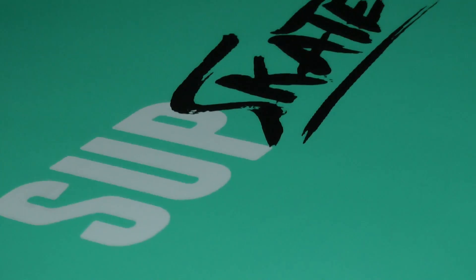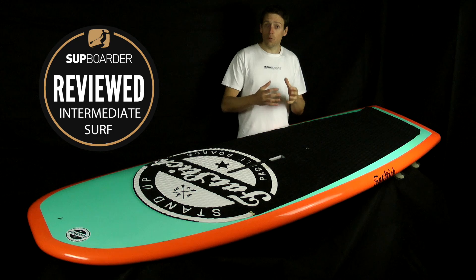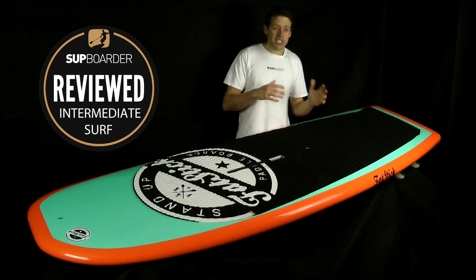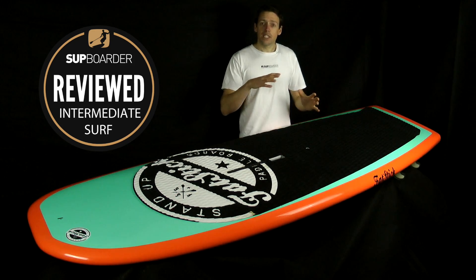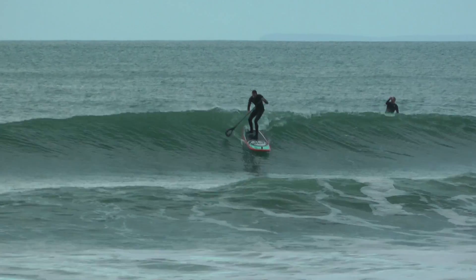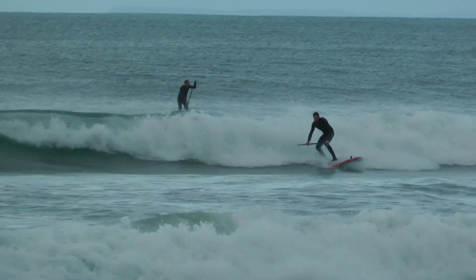So who will the 8-foot SUP Skate from Fatstick suit? It'll suit a late beginner — say you've caught a few waves on a 10'5 and you're moving to a smaller board — right through to intermediate standard, weighing roughly 78 to 100 kilos, so mid to heavyweight riders. Heavier riders can look at the next size up, but this is definitely something to look at if you want a budget-friendly, stubby-nose board.